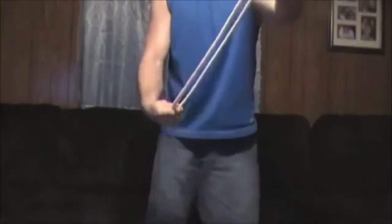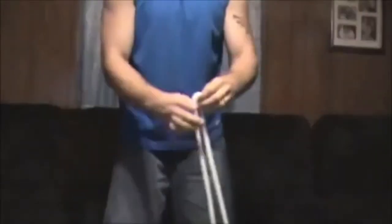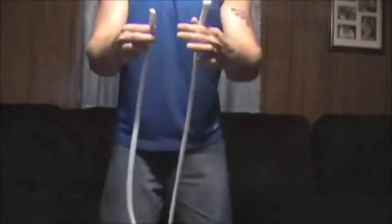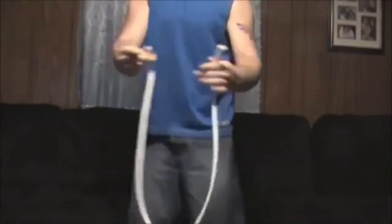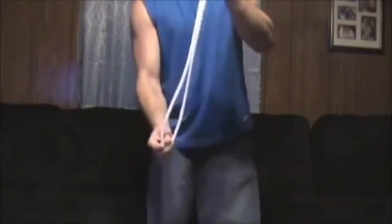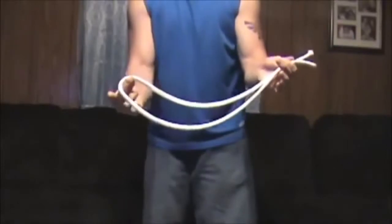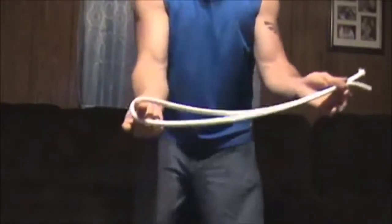Okay guys, let's see how this is done. It's a very deceptive, nice trick. You're going to have a single piece of rope like so, and you're going to hold it with the two ends, bring them together so that you have the loop here right in the middle at the bottom. Then you're going to come down and grab the loop from the inside with these two fingers.